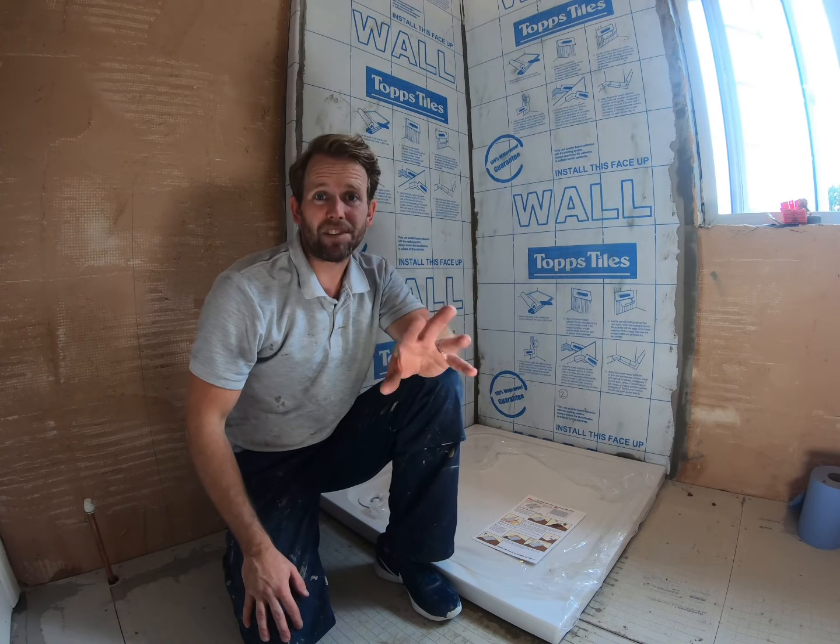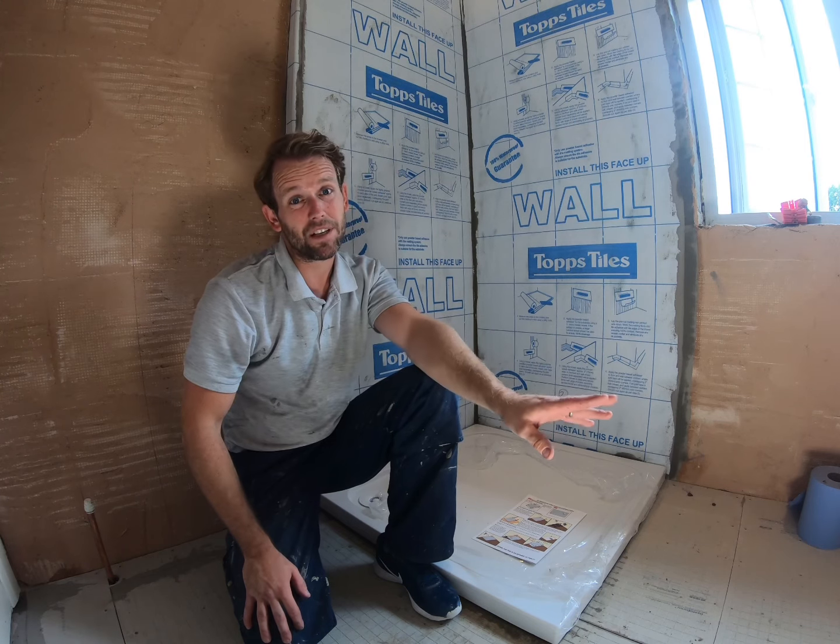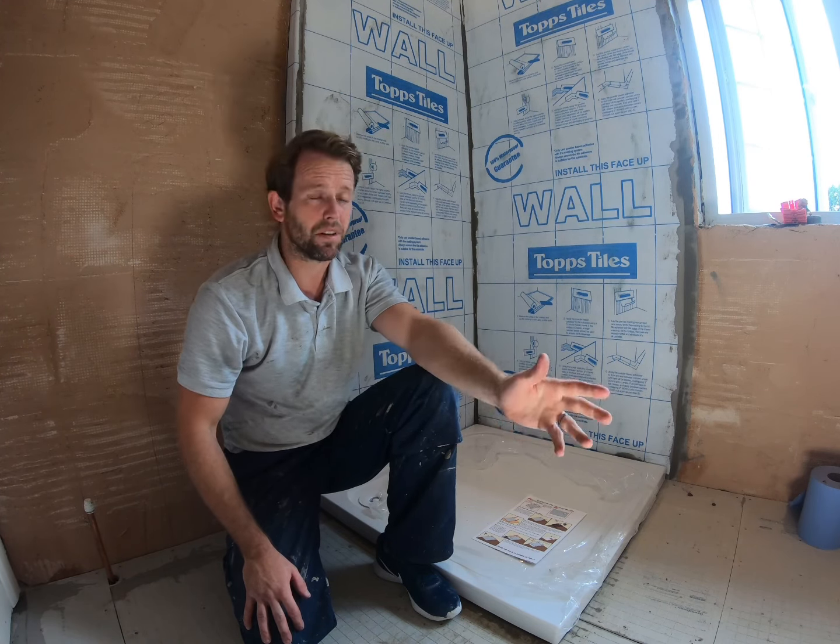Hi guys, it's Rob Lester here from Lester Bathrooms. Thank you for taking the time to check out our channel where we're all about bathrooms. Give us a like and subscribe if you please can.